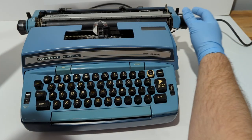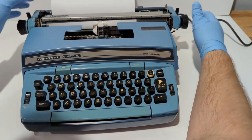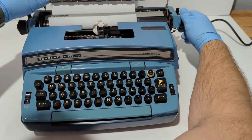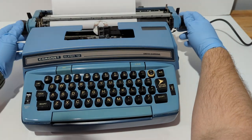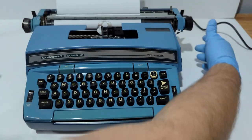I already have my margin set up, so this little piece right here — you put your paper up against it. This guide here you have to lift up, then put the paper in straight.